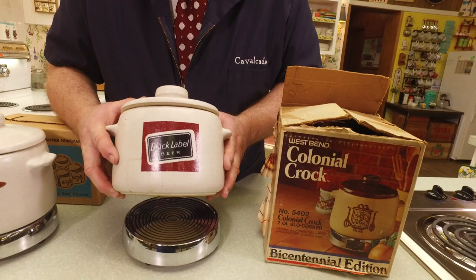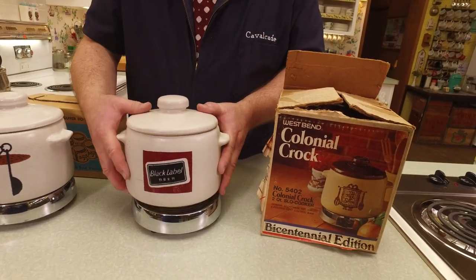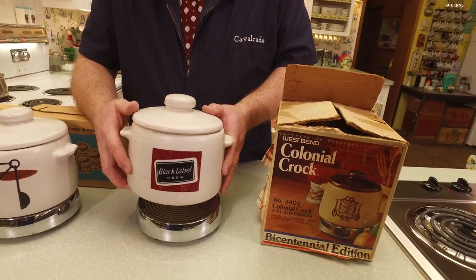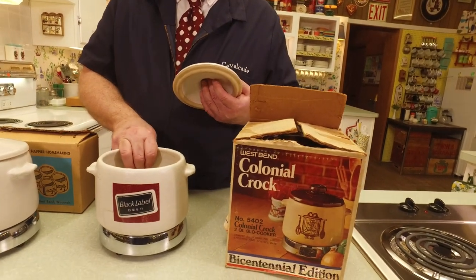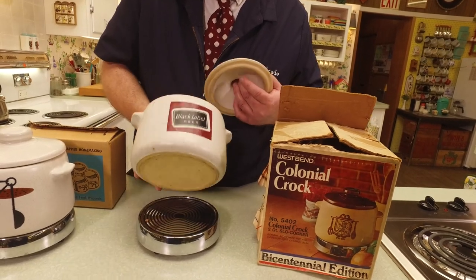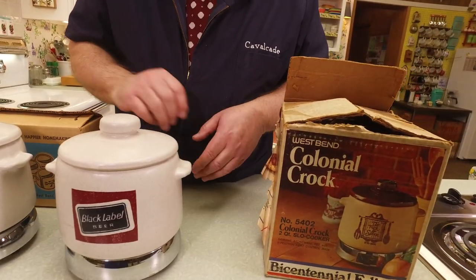There were also promotional versions. Here's one from Black Label Beer — 'Hey Mabel, another Black Label!' This was a promotion where, I believe, if you bought so many six-packs or a case of beer and sent in proof of purchase, you could get one of these. So for your next barbecue while enjoying your Black Label beer, you could make a pot of beans. They glazed these with the Black Label beer logo on it. Other than that, they're identical to the standard version. We're talking the '50s into the '60s.